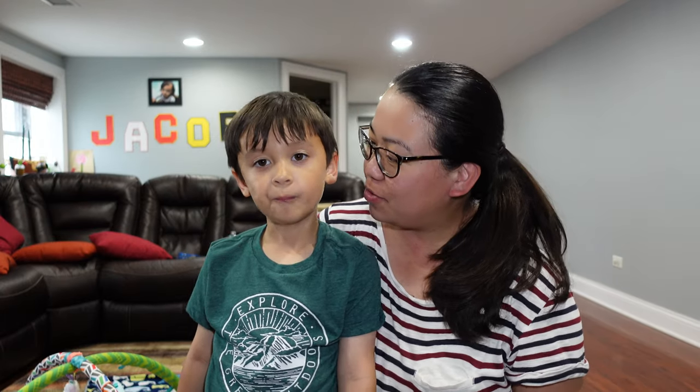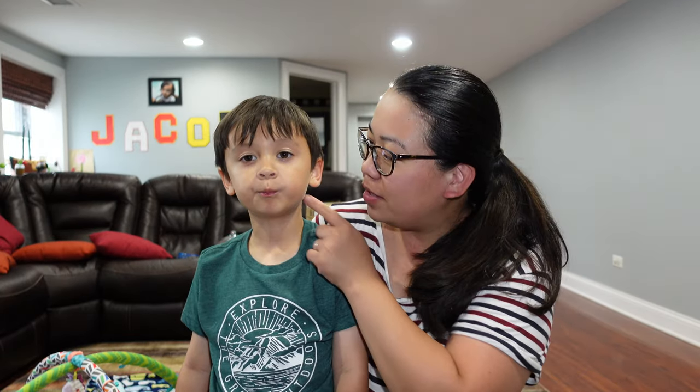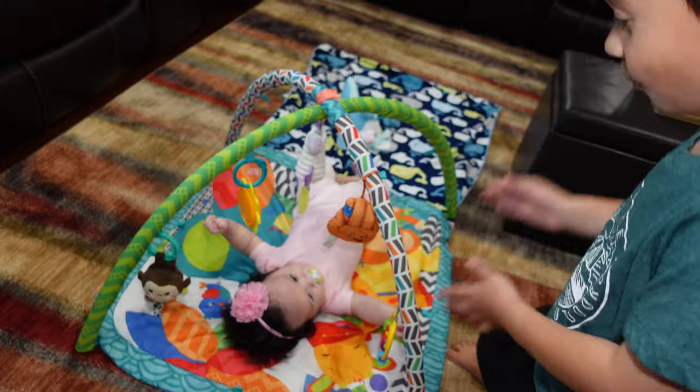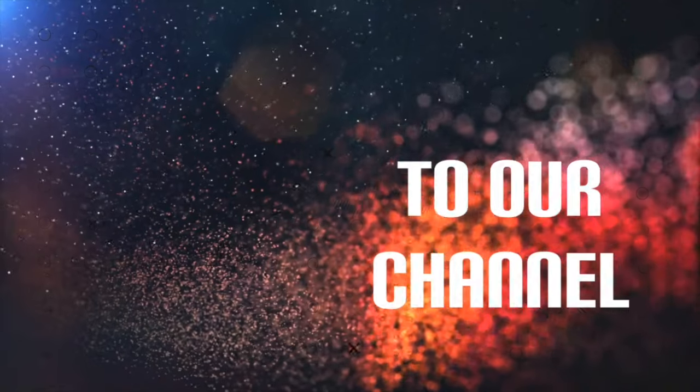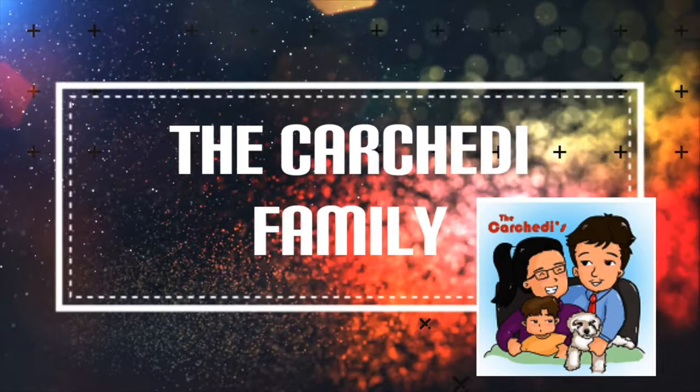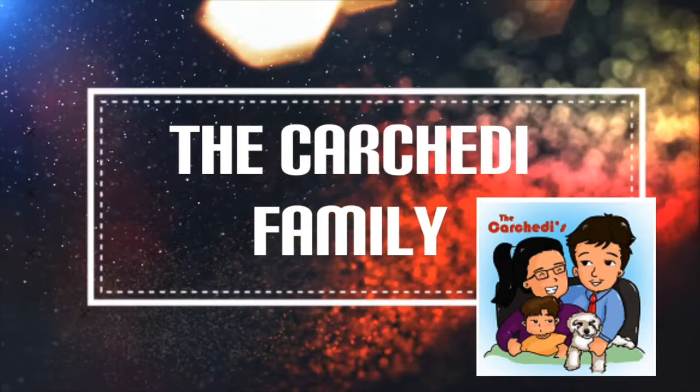Hi everyone, welcome back to our channel! Today we are going to be unboxing this box right behind us. It's actually for the baby girl — she's right there — so stick around everyone!